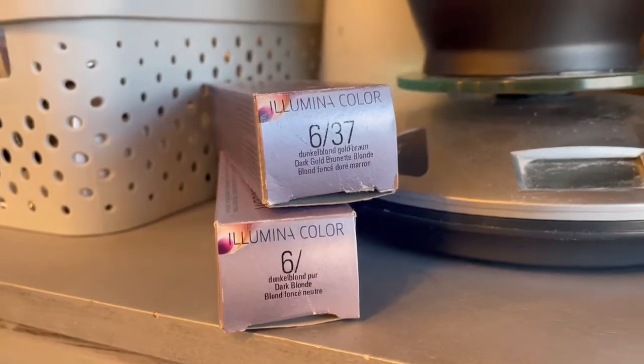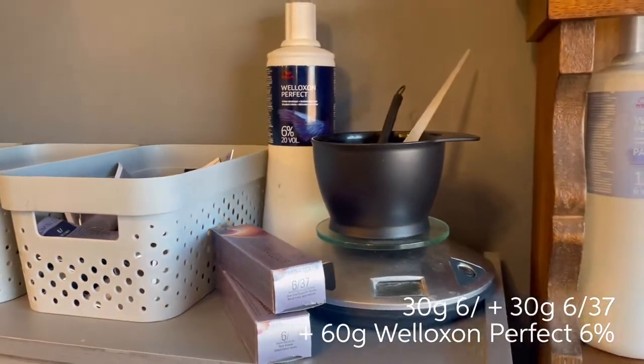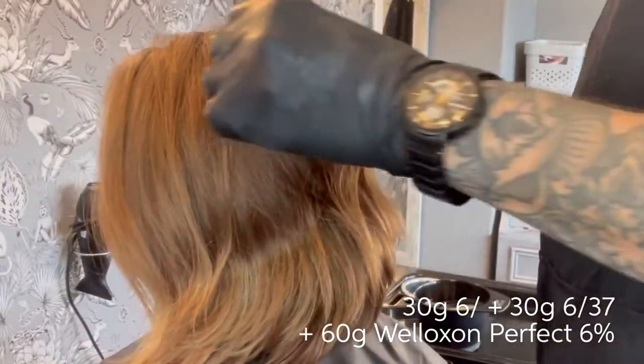If your client has less than 70% white, you can use your target shade by itself. For hair over 70% white, mix half and half of your natural — such as 6/0 — with your target shade. The shades I've chosen to achieve this beautiful amber-toned root are Illumina Colour 6/37 and 6/0 with 6% developer.